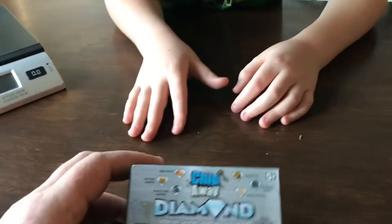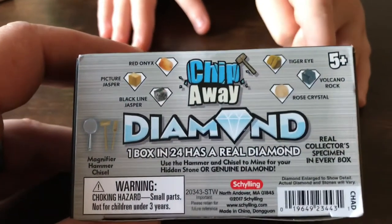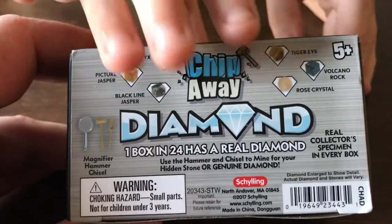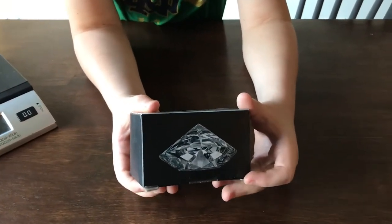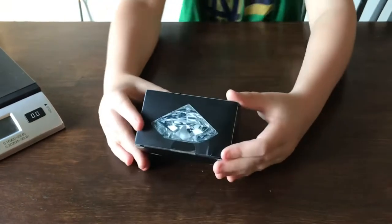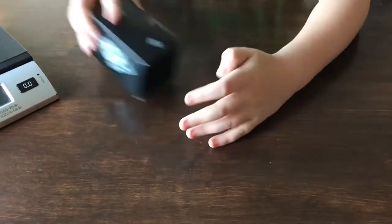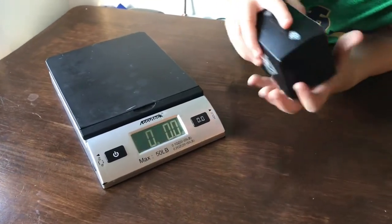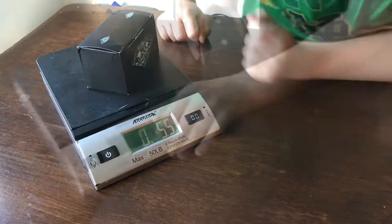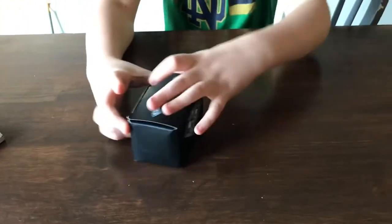Also inside there's rose crystal and tiger eye. It comes with a magnifying glass, hammer, and chisel — you can also put it in water to do it faster. We're gonna weigh it. Okay, it's 25 ounces, and now I'm gonna open it.